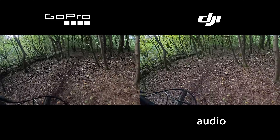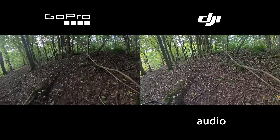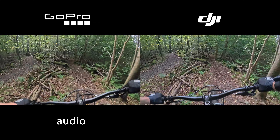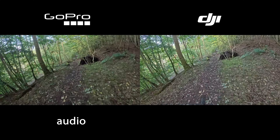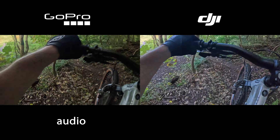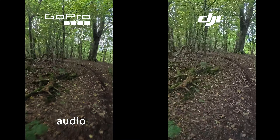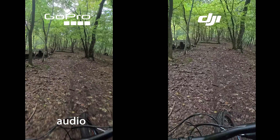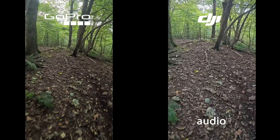Getting muddy in that corner. The bike does have a lot of pop.